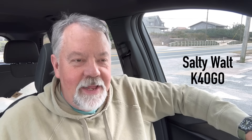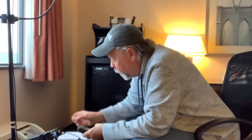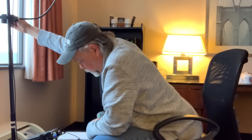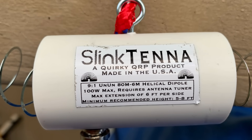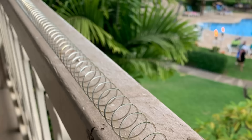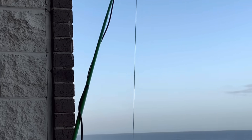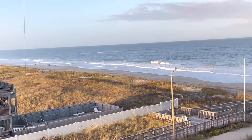Hotel balcony antennas. I have been searching and looking for something that actually works for a long time now. I've tried maglobs with not too much success inside the room. The place I was at didn't have a balcony. I've tried a slinky antenna on the balcony when I was in Hawaii, the QRP slinky type antenna. I didn't have much luck with that either. I have thrown a wire off the side of a balcony, like a random wire with an un-un at the top at the beach, and that worked okay. I'm looking for something small and compact that'll work, and I found it, and I'm going to show you.